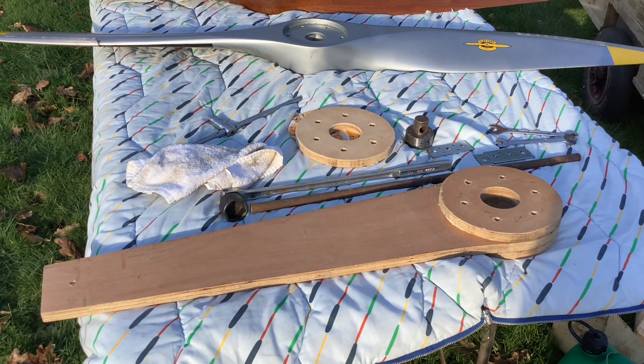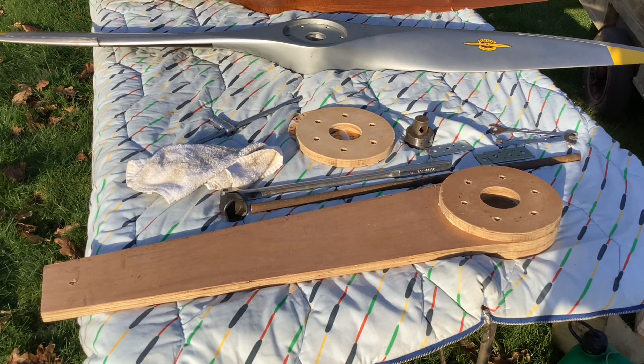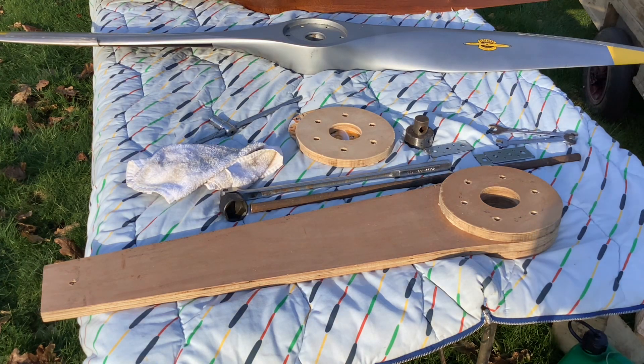I got rather into crankshafts, hubs, and propellers after I had a crankshaft failure in 2015. The propeller came off the Aronka C3 at two and a half thousand feet and I glided down onto the golf course at Rosero. I'm going to make a whole video about crankshafts and how they crack and what you can do about it. I'll show you how that spanner works then.